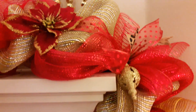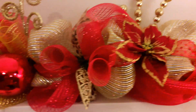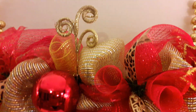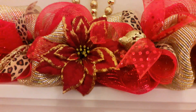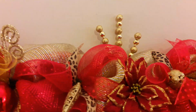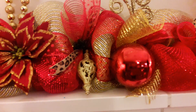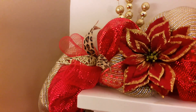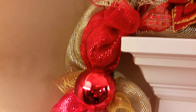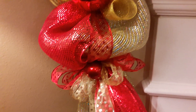There are red and gold poinsettias, deco mesh Christmas balls, gold decoration decals, another poinsettia, more gold decals, and some more cheetah print and leopard print ribbon. This comes down approximately to the side.